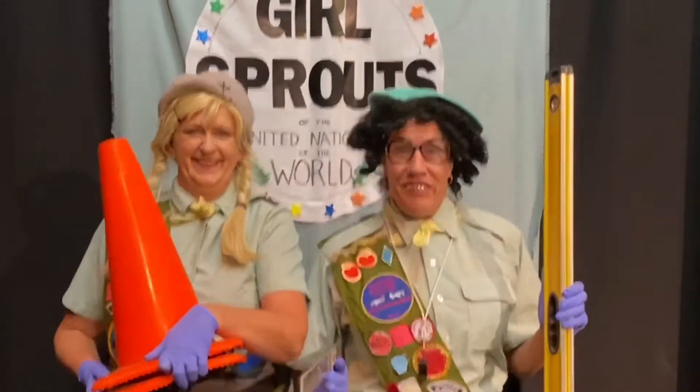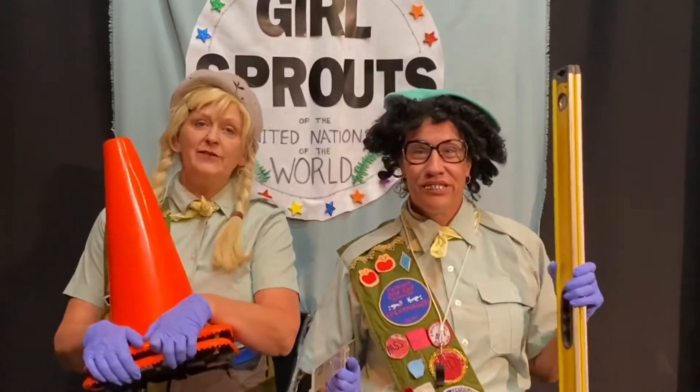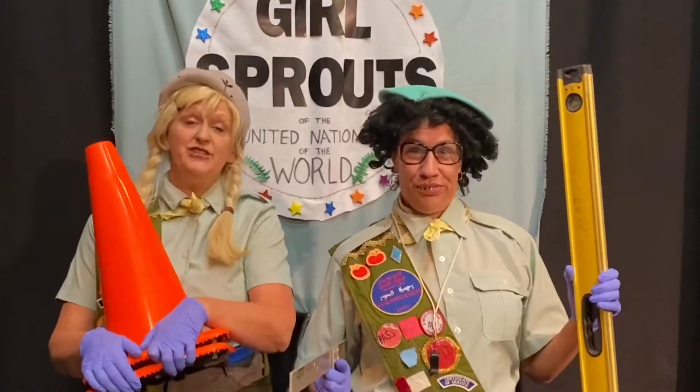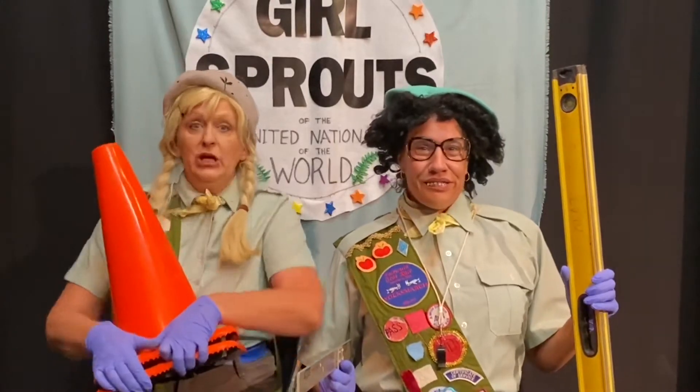Hi, I'm Judy. Hi, I'm Judy also. I'm Judy Drachowski. They call me Judy D. I'm Judy also. They call me Judy also.